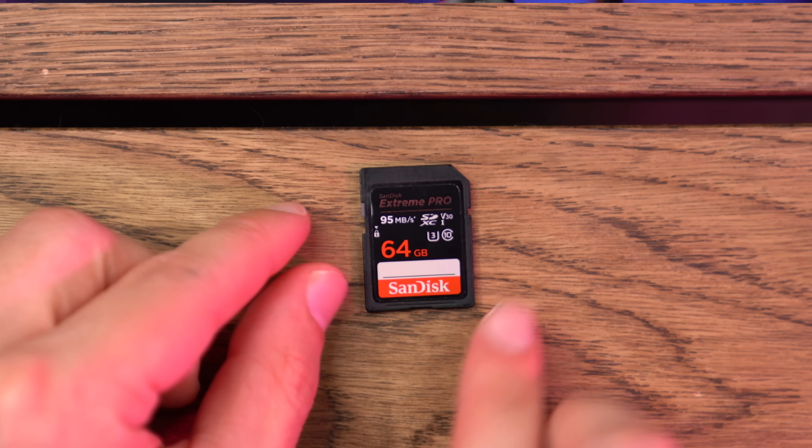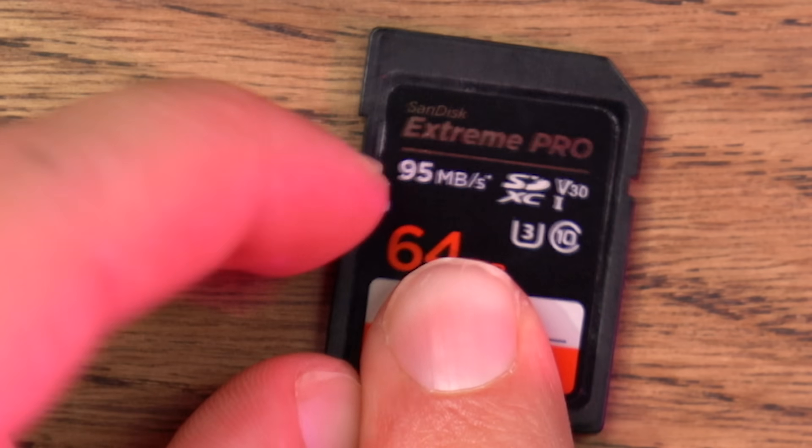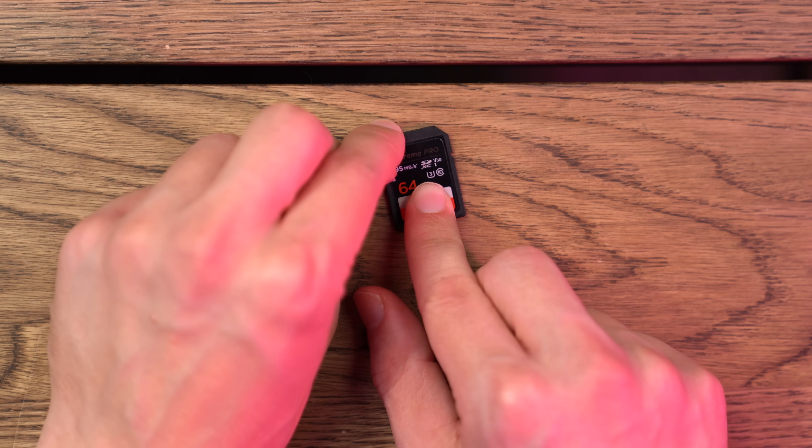And while we're talking about the shape, most SD cards will have this little lock switch on the side. All that does is prevent you from writing to the card — basically, it turns it into a read-only SD card. I pretty much always just leave it up. But the shape, the switches — that's not why you clicked on this video.